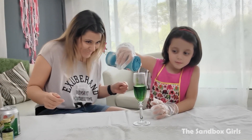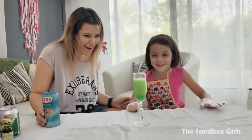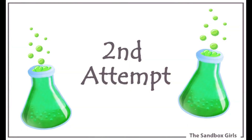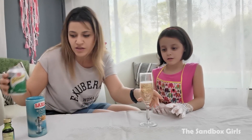And it's gonna start to fizz. Look at it, look at it! I think maybe this is good enough.